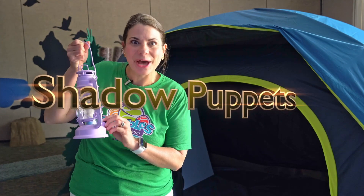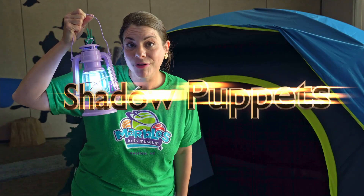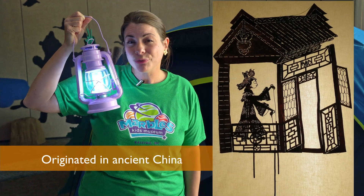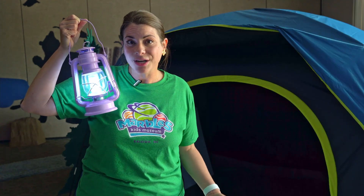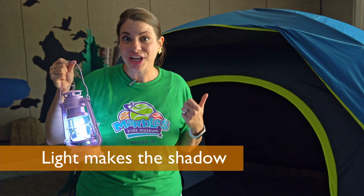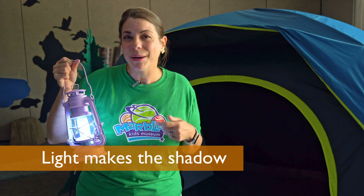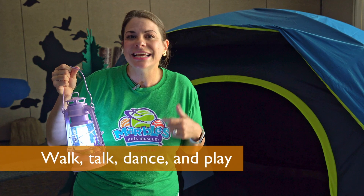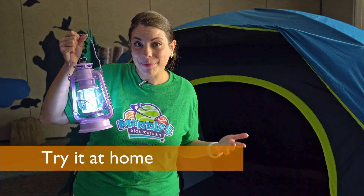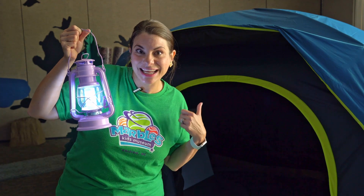When I go camping, I love to make shadow puppets. Shadow puppets are a form of art that originated in ancient China. They are a true art form with moving parts controlled by sticks. Light shines on the puppet and projects a shadow onto a screen. Puppeteers can make the puppets walk, talk, dance and play. You can make your own shadow puppets at home. Let's go into the tent and I'll show you how.